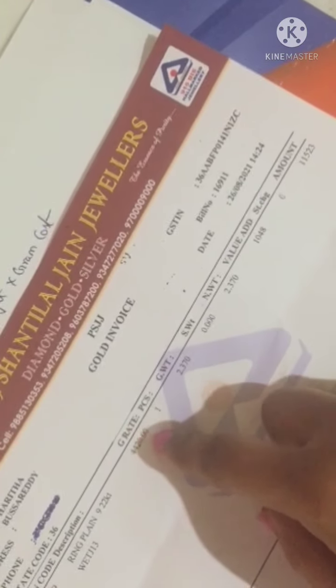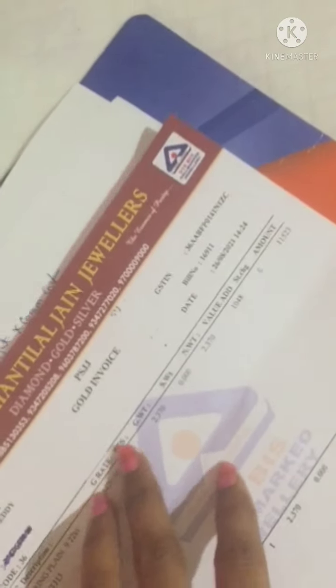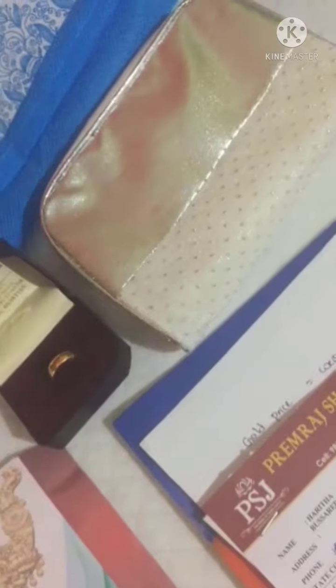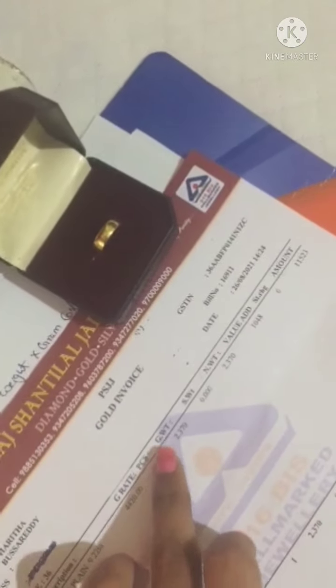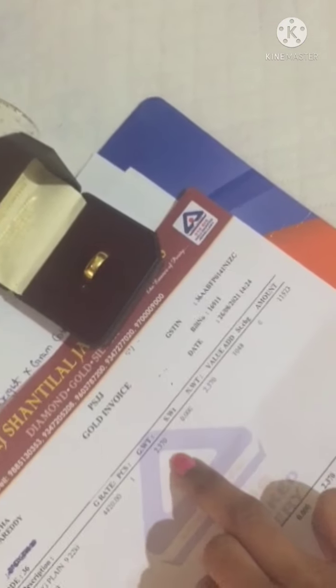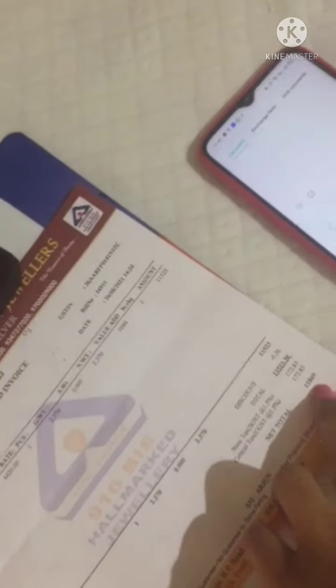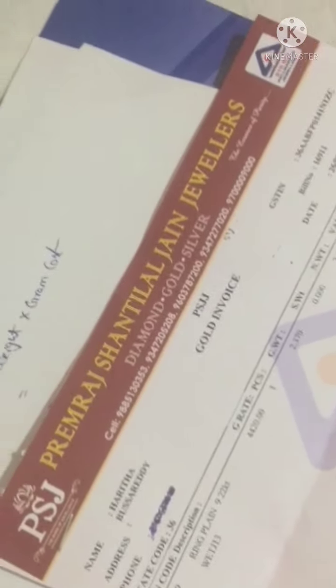Let me show the calculation. This is the ring — plain item. Gram rate on 26th August 2021 is 4,420 rupees. Gram weight of this ring is 2.370 grams. Stones are 0.000 because there are no stones, so net weight is 2.370 grams. Value added for this item is 2,048 rupees. The amount of this ornament is 11,523 rupees, and after adding GST the final amount is 11,869 rupees.